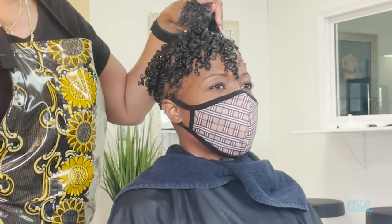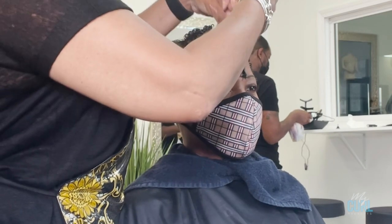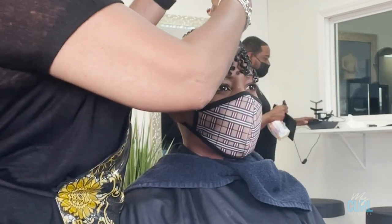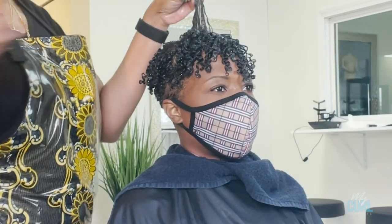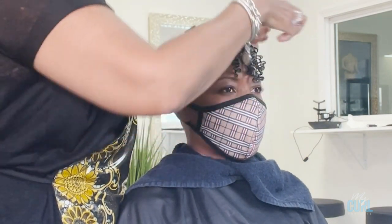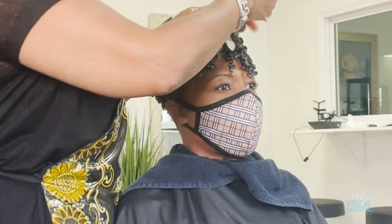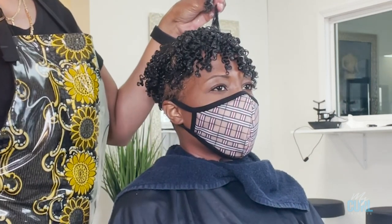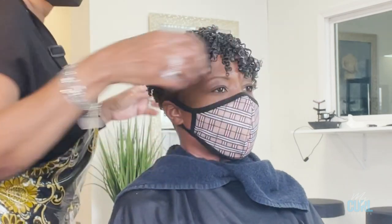A lot of people ask if it's necessary to sit under the dryer — it isn't always necessary and it depends on the person's texture. If you have low porosity hair that has trouble holding, you should apply the product and then dry so it'll hold better. But if you wear wash and goes all the time and your curl porosity is good and your curls are popping, you can definitely air dry.